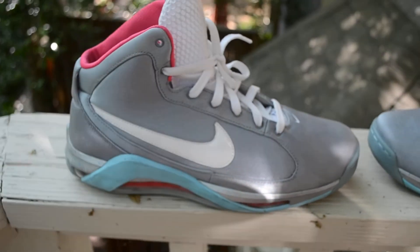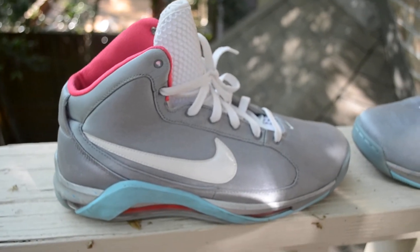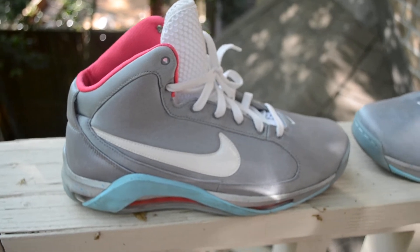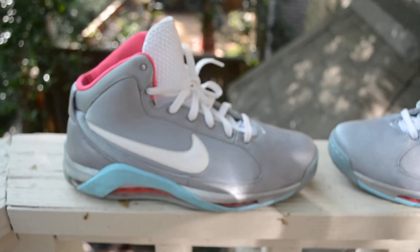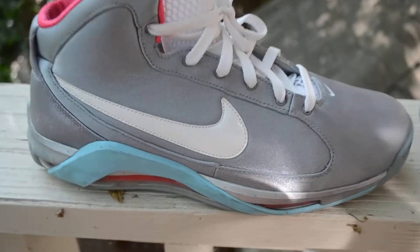Some of you may know, this is a promo sample. It has promo on the tag and everything. I got these off eBay for $150 shipped — pretty good deal. They are real; I've checked and checked the numbers. I didn't get the straps, but that's fine. I don't really enjoy the straps on the shoe anyway.